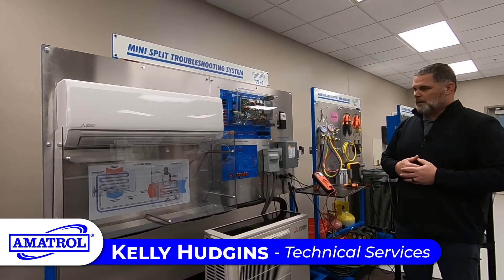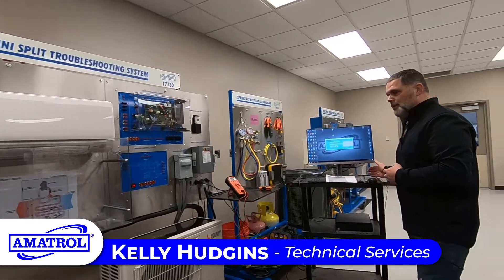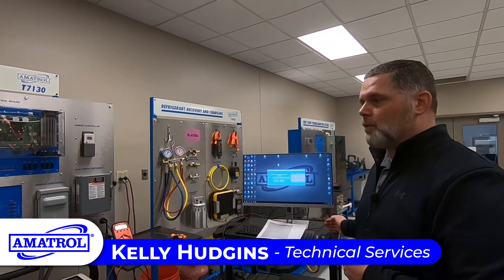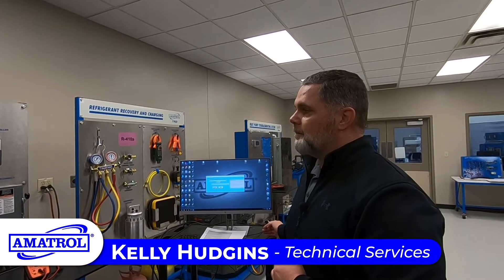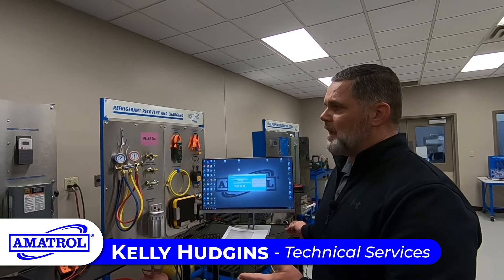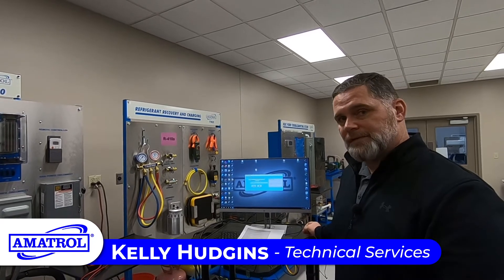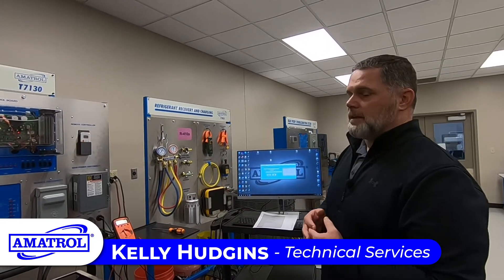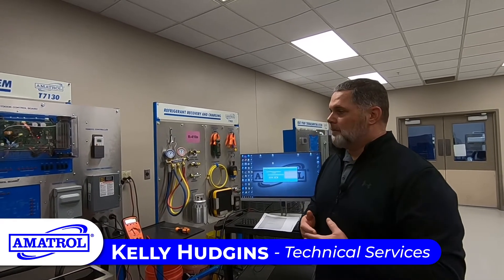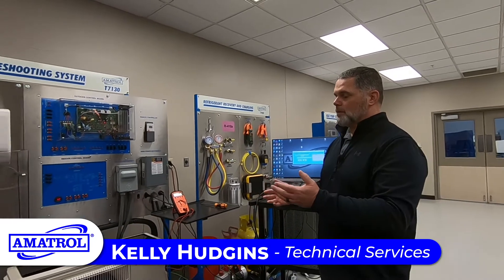This system is similar to a residential system. We also have Fault Pro, which is used for inserting faults into the system. This can represent anything from a fan motor not working, a reversing contactor not working, or main power to the system not working. For somebody like me — a journeyman HVAC technician in the state of Kentucky — I've had a lot of experience with conventional residential units, and not as much experience with mini-splits.